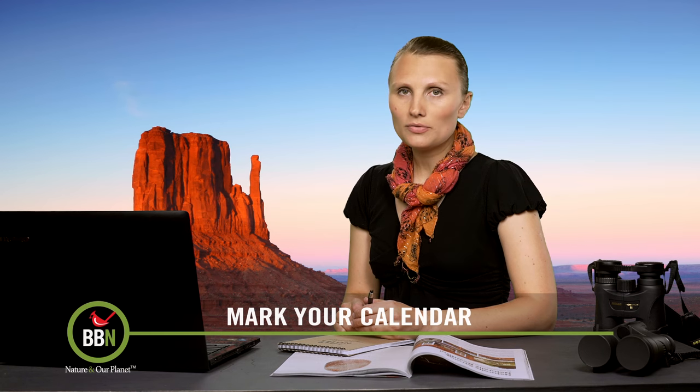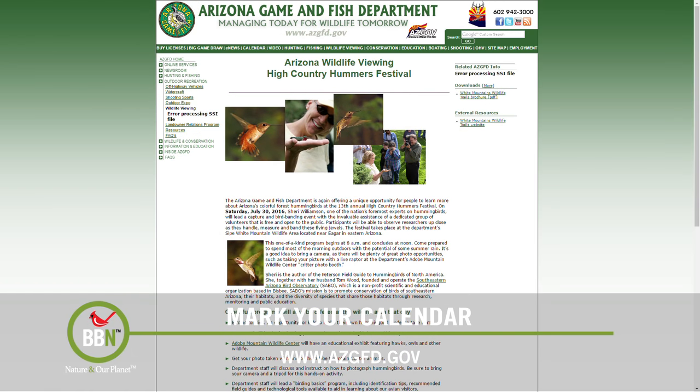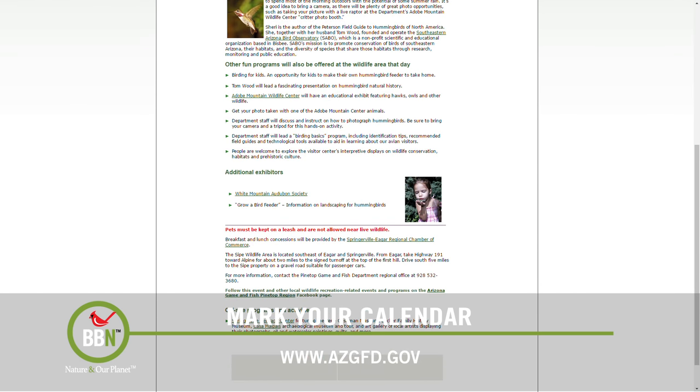The Arizona Game and Fish Department is organizing a one-day hummingbird festival near Eager, Arizona. The exciting thing about this festival is that the author of the Peterson Field Guide to Hummingbirds of North America, Sherry Williamson, will be demonstrating how to safely capture and band hummingbirds. July 30th is when it's all happening.